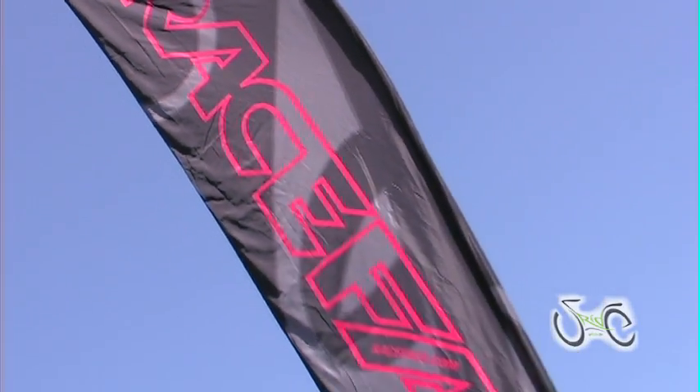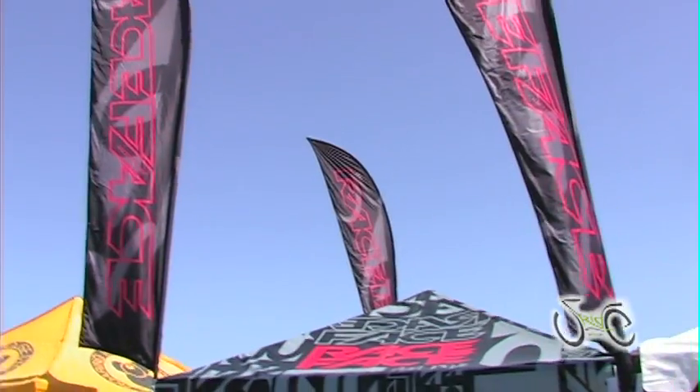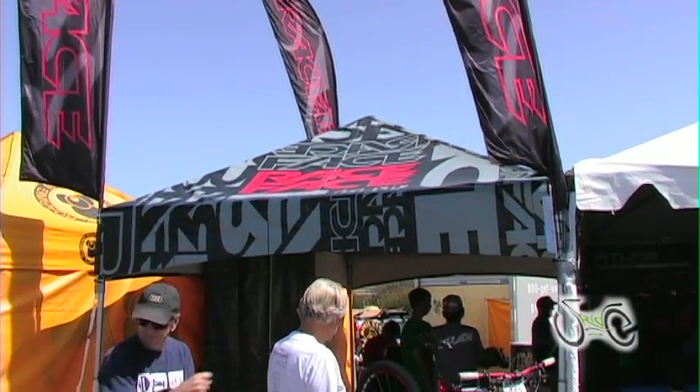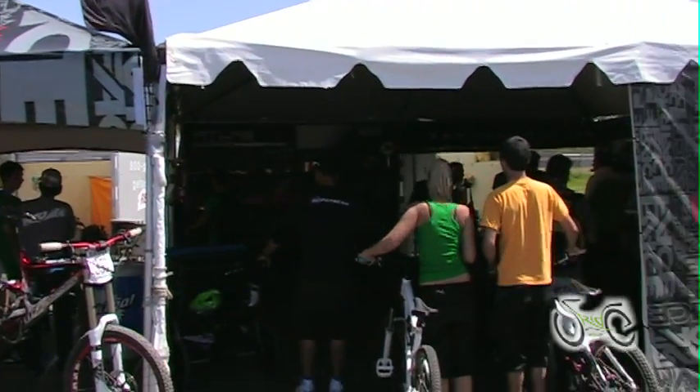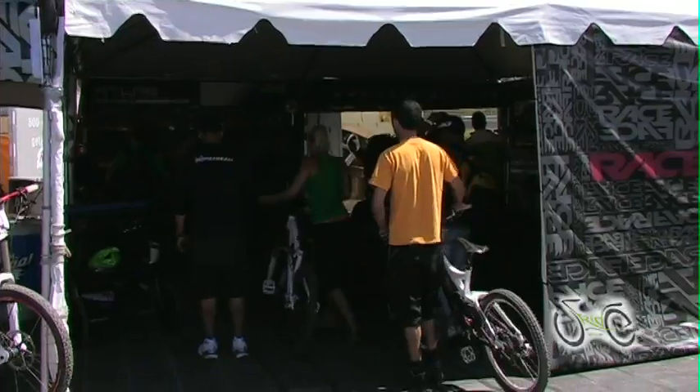This video is brought to you by... Hi, I'm Julian. Welcome to the 2010 Race Face booth at Sea Otter. We're down here with our crew and a bunch of our sponsored riders. Paul Bass is down here, Brett Tippie, you name it. We've got a bunch of new product this year, so I'll run you through quickly and let you know what we have.